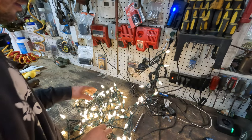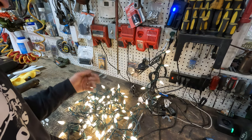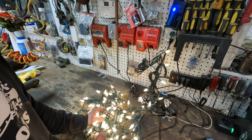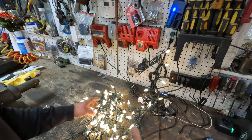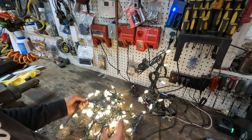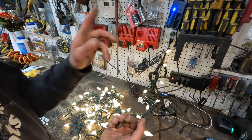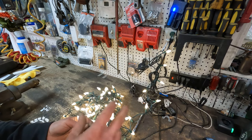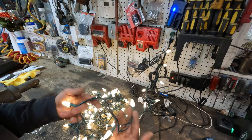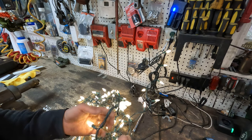Hey guys, just making another Christmas light repair video here. The one I did last year had a lot of success so I want to go more in depth on this one about why things work the way they do with these Christmas light strands. If you haven't seen the first video, check that out first — it'll show you how to repair these without any special tools, all you need are replacement bulbs and replacement fuses. If you want to know more about how and why these work the way they do, and why the repairs have to be done in a certain way, then keep watching.